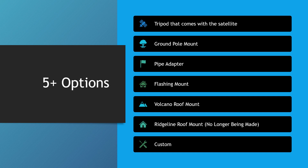There are quite a few different options available. You still have your same existing tripod that comes with the actual satellite. The ground pole mount is the new one out there. The pipe adapter has been out for a while. There's a flashing mount, but you do need to connect that with the Volcano roof mount, which should be an additional $24. They did get rid of the Ridgeline roof mount, and I'm starting to see some people making custom ones, which leads us into the next section.